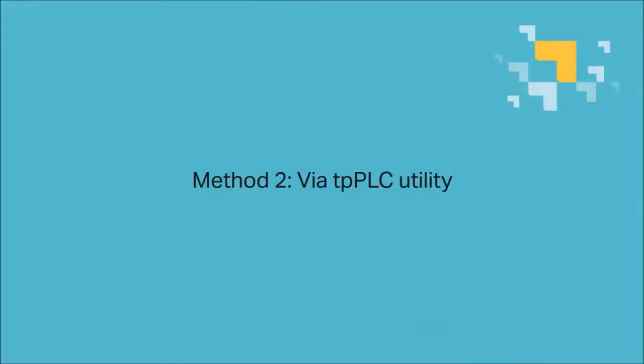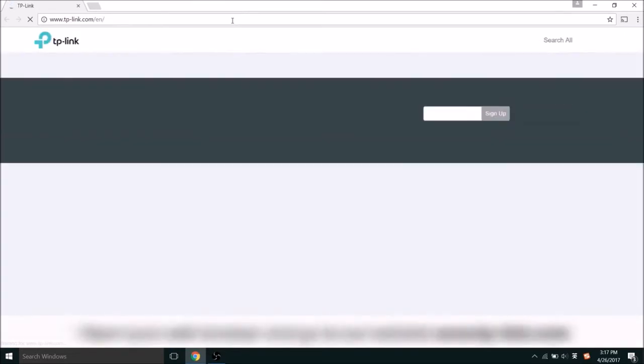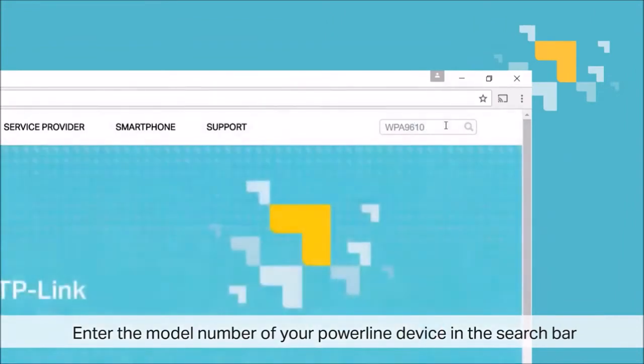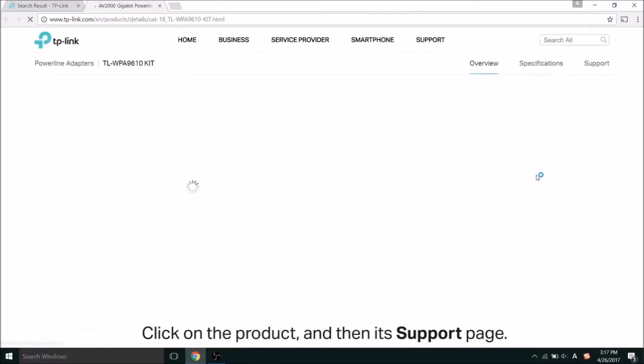Moving on to method two, via the TPPLC utility. Start by opening your web browser and go to our website, www.tp-link.com. Once you're there, enter the model number of your PowerLine device in the search bar. Then click on the product and then its support page.